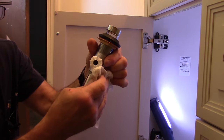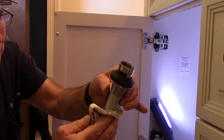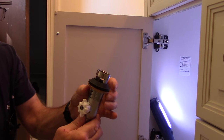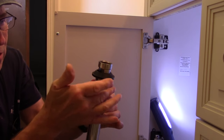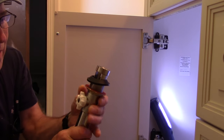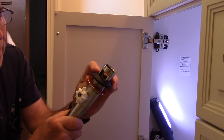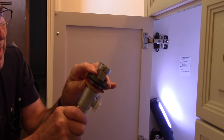Next we're going to wipe off that thread sealant because we don't want to make a mess all over everything. I like to do a nice, neat job. Now we're going to take this nut right here and screw it all the way down. Push our gasket down in place. Now, as much as you may think you're supposed to take that little washer off, you don't — you keep that washer on there. It makes it so it'll push up without damaging the rubber seal. So we're just going to push this down.